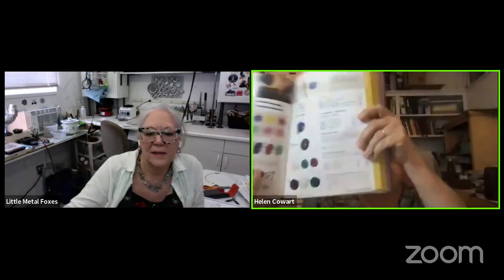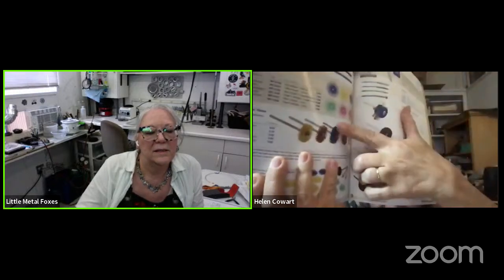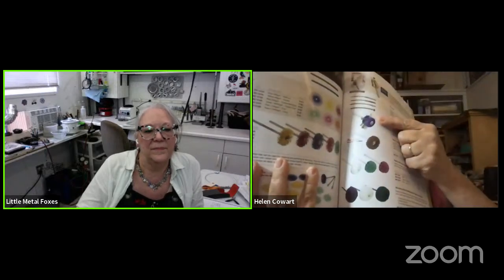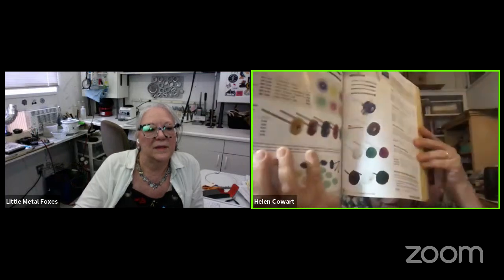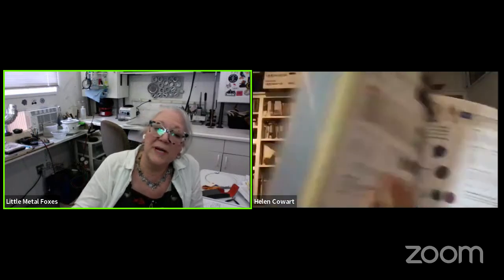I just started using — because I'm not at my studio — the frosting wheel from the Rio catalog. Frosting wheels are great. I also use these little fuzzy fiber wheel guys, which are also really good for a frosted or satin finish.